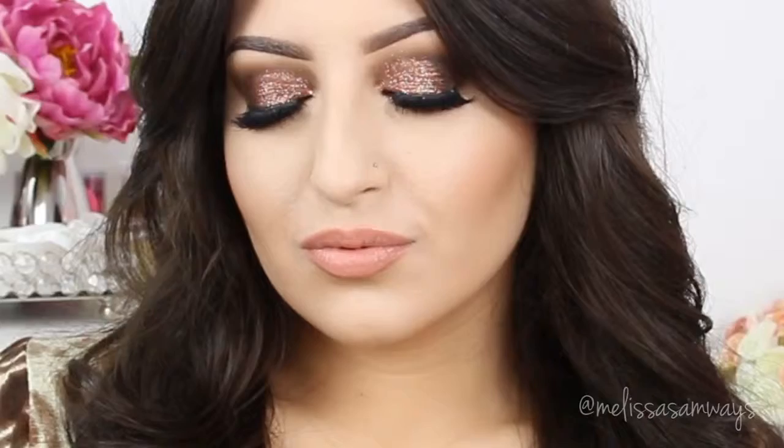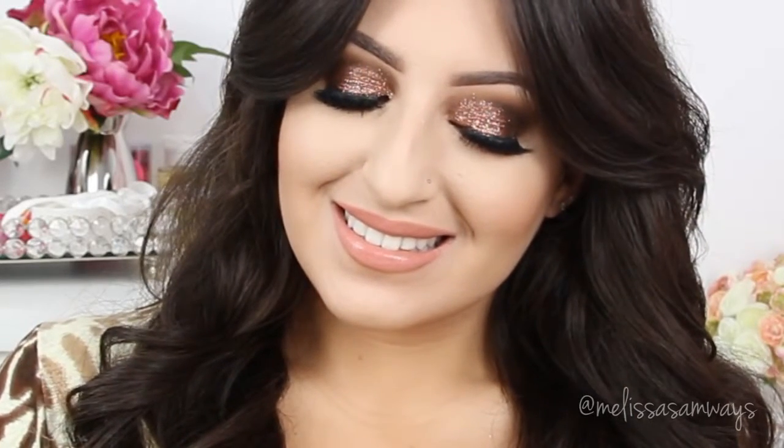I hope you liked this video. Thank you so much for watching. Don't forget to subscribe if you haven't already, and follow me on Instagram. If you have any questions or suggestions, please let me know in the comments what you want to see next. Thank you so much — I love you and I'll see you next time. Bye!